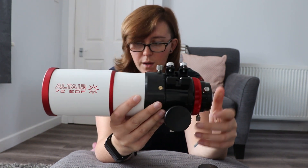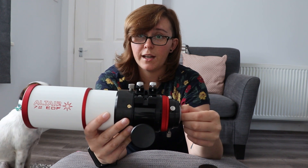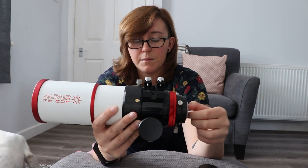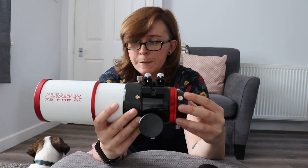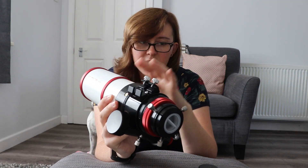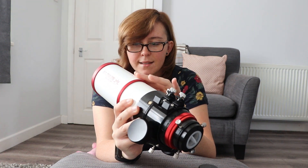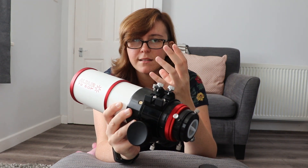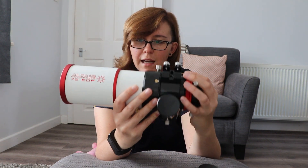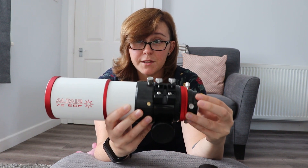It's also good for visual use as well. I've used it with an Altair Astro Lightwave dielectric diagonal, along with one of their ultra-flat 18mm eyepieces. The view through the scope was fantastic — flat to the edges, and I couldn't see any chromatic aberration. The contrast is like looking at diamonds on a sea of black. It was just a really nice, relaxing viewing experience. So I would be happy to use this for visual as well.